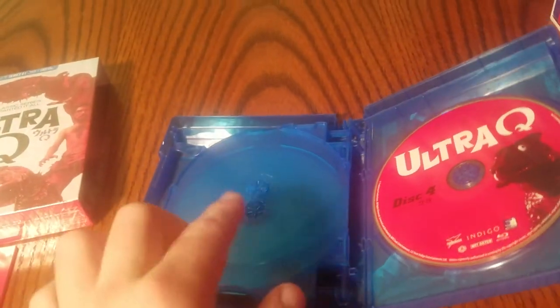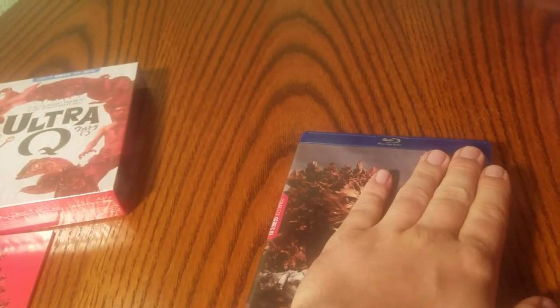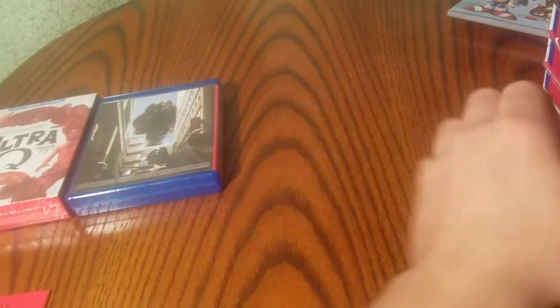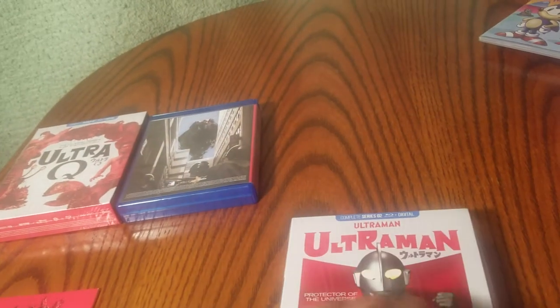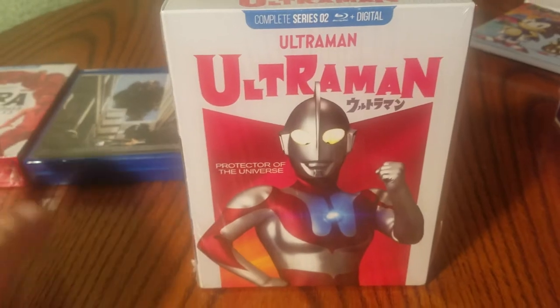There's actually a disc missing here because I'm in the process of watching this. I'm not going to go in depth with many of these — I just want to give you an idea of what it looks like.